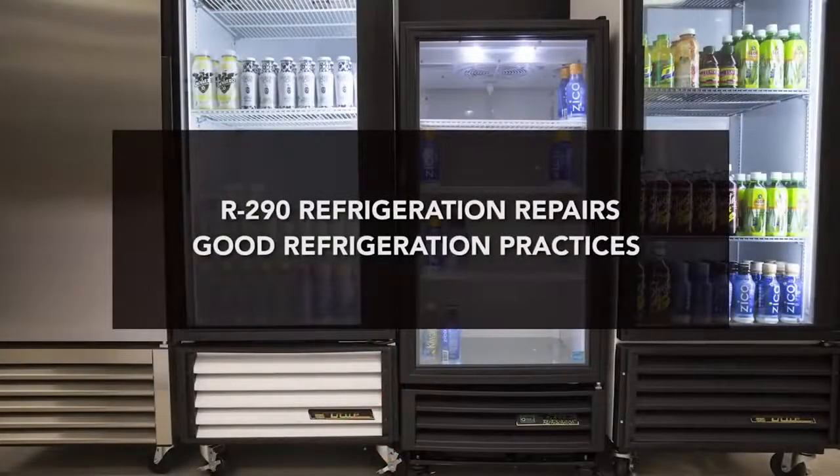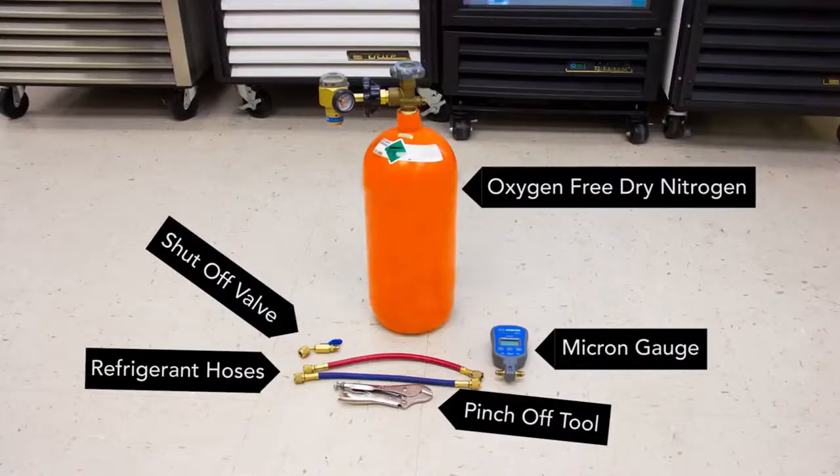For all refrigeration repairs, you are still required to follow good refrigeration practices. Standard refrigeration tools will still be required, including oxygen-free dry nitrogen, a micron gauge, and a shutoff valve for your charging hose. In addition to these tools, you should also use as short of refrigerant hoses as possible, as well as a pinch-off tool.